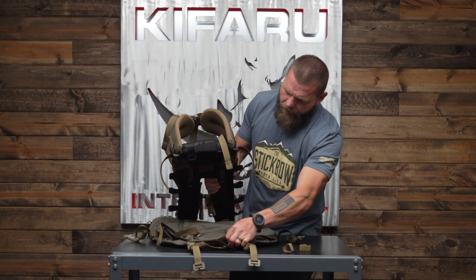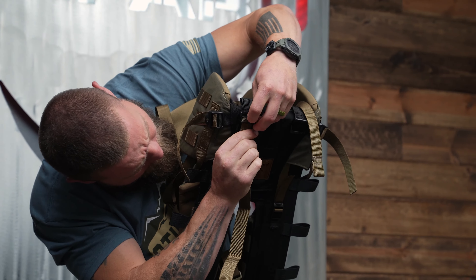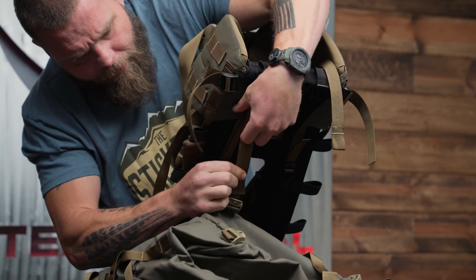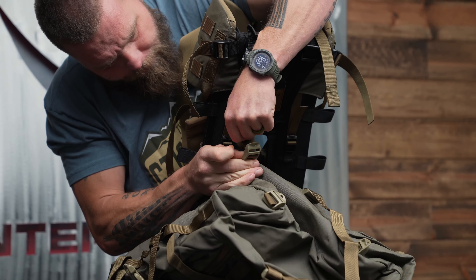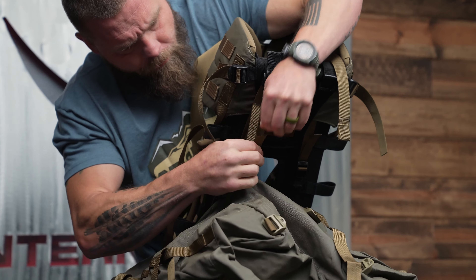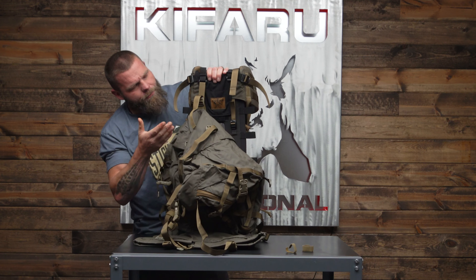I'm running this through that plastic common loop — this usually takes about 60 seconds, it's not too bad. Once that's run through, I've got this tensioner and I'm going to thread it through the tension lock.